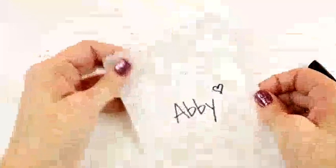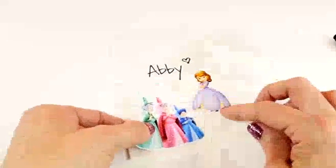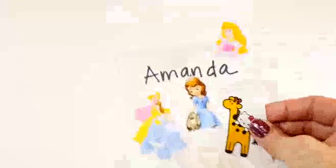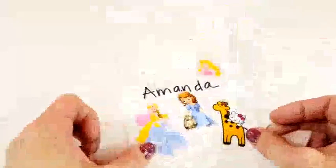Our next blind bag is going to be for Abby. And here is Abby's blind bag. Now let's make one for Amanda. Whoa, uh-oh — it covered up a little bit of her name, but that's okay. Here's how Amanda's blind bag turned out.